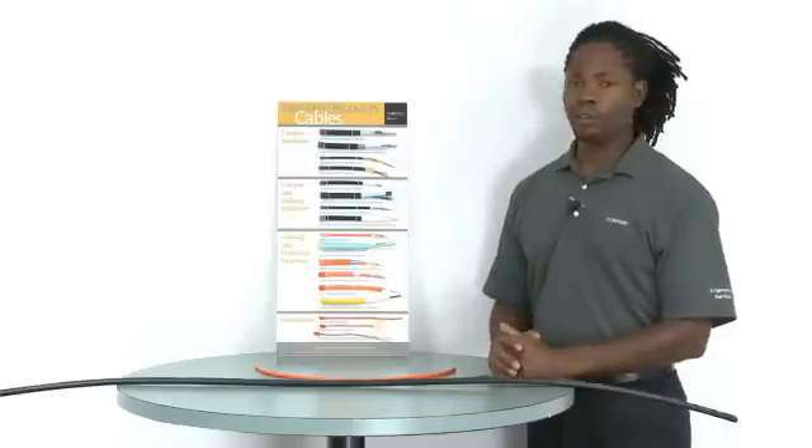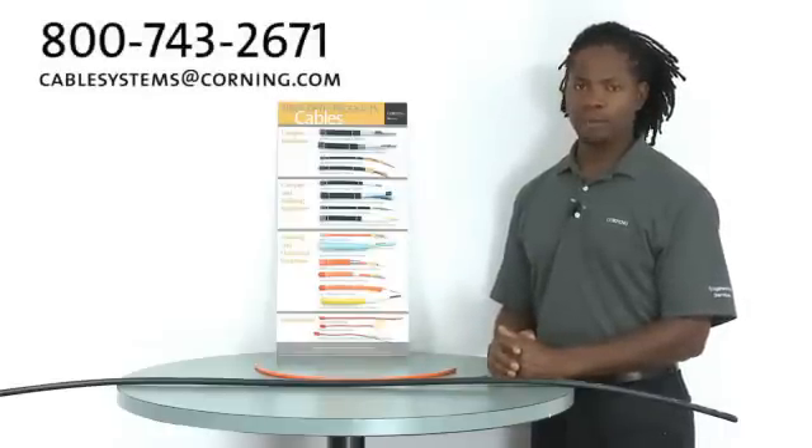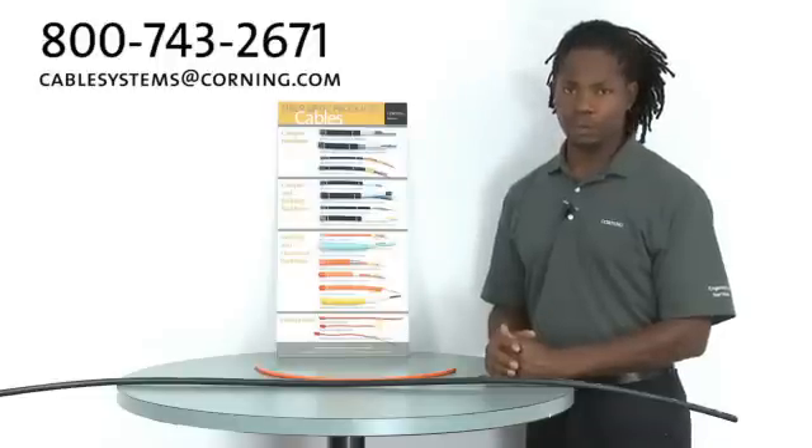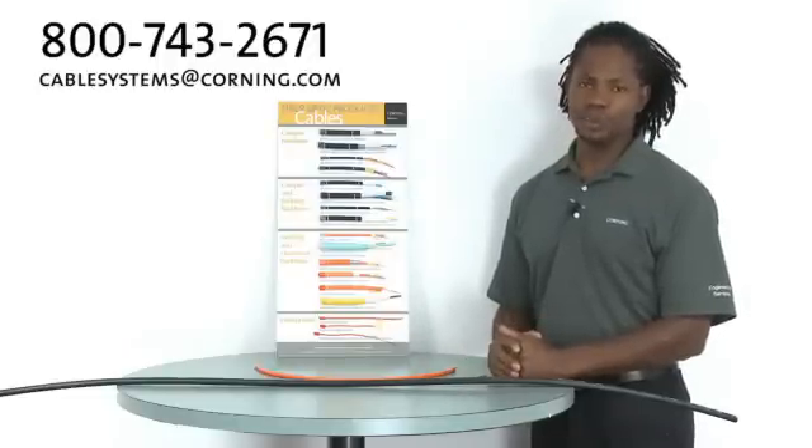And that's it. If you have any questions, please give us a call or send us an email at CableSystemsEmail@corning.com. Remember, Corning Cable Systems recommends getting trained in fiber optic installation. We offer a series of classes, and we thank you for joining us.